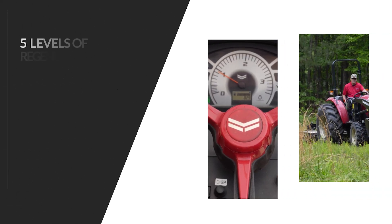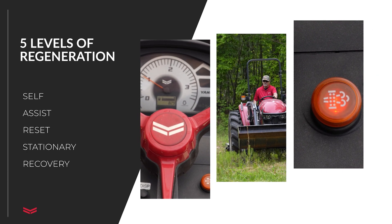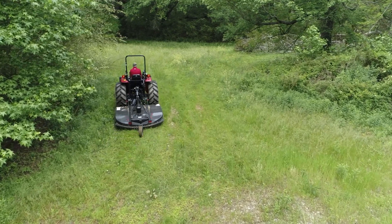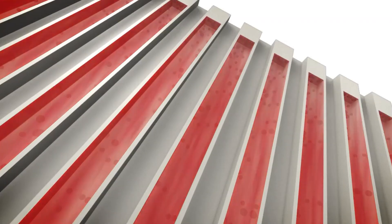Your Yanmar machine uses a process called regeneration, or regen, to maintain this filter. There are five levels of regeneration. The first is self-regeneration. Yanmar tractors are designed to self-regenerate whenever you are operating. This is accomplished by capturing the heat from the exhaust created when working the tractor. Exhaust temperatures rise the harder the tractor works, and the harder you work your tractor, the more efficiently it will burn the soot in the DPF.